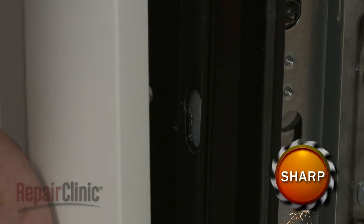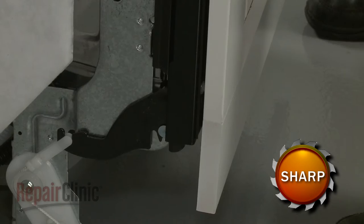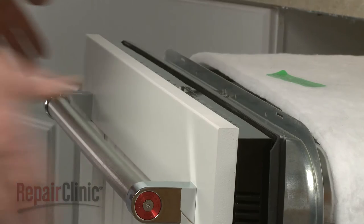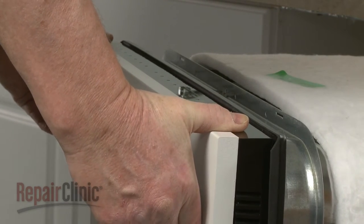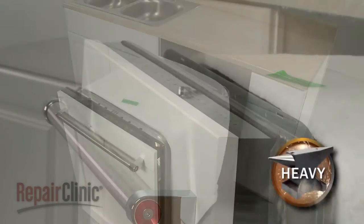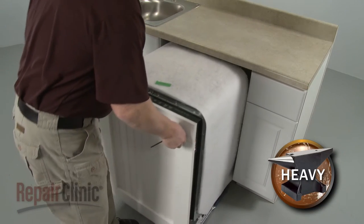You can now insert the custom panel studs into the keyhole slots. Slide the wood panel down until the top of the panel is flush with the top of the control panel. Gently slide the dishwasher part way into the cabinet to prevent it from tipping over.